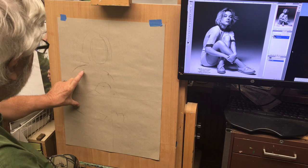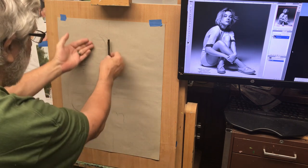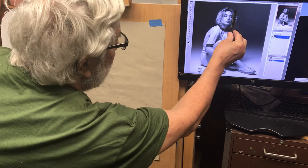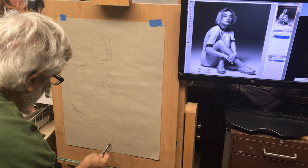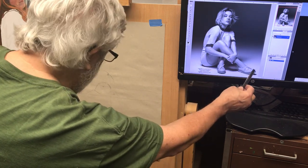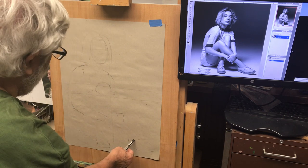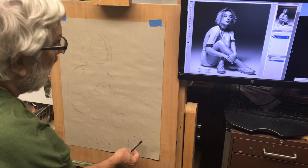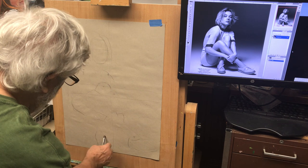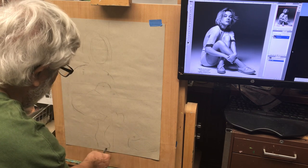The main thing you want to focus on is the joints in relationship to the head — the head is your basic measurement. The head is the most important reference. For the feet: this foot is just off the center line somewhere in here, and this foot is way over in this corner. I'm just putting marks where I think the ankles are going to be.